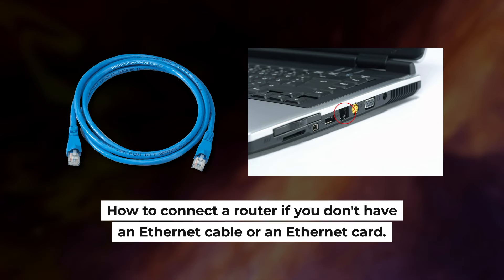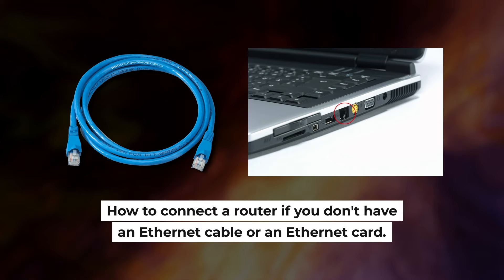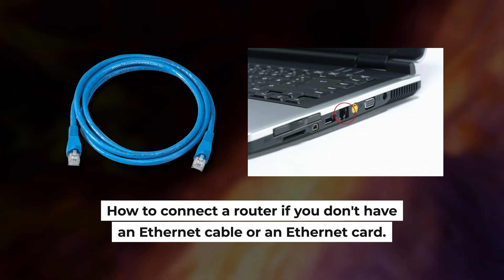Now you need to set it up. But first, I will show you another method of how you can connect the router if you do not have an Ethernet cable or your computer does not have an Ethernet port.